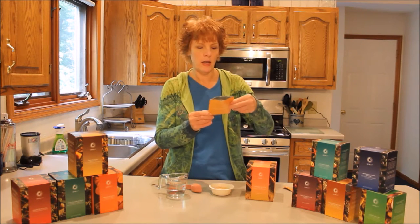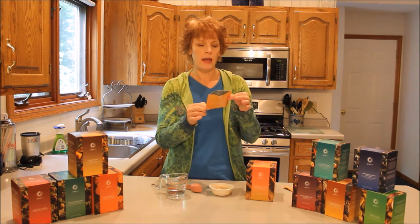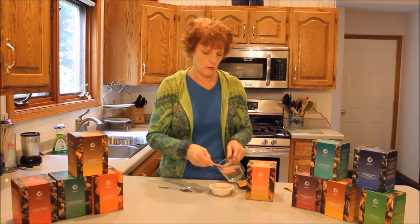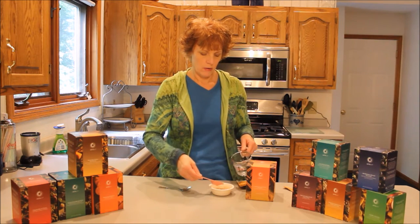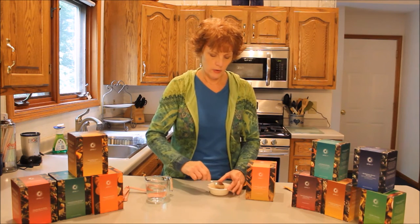It says to put the packet in the sachet and add three tablespoons of cold water, which I have here. So we'll do one, two, three. We're going to stir this up. I usually like to smoosh it — pat it with the top of the spoon and smoosh it down. I think that helps mix it up better.